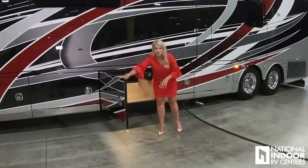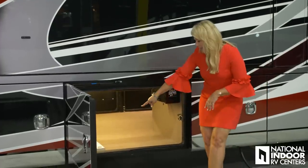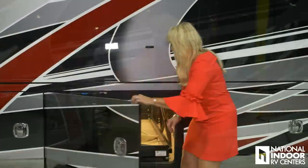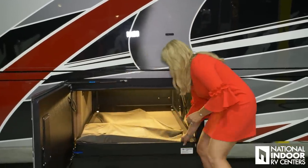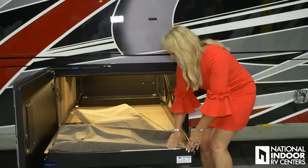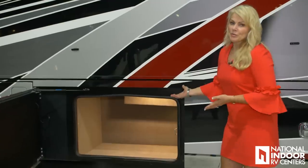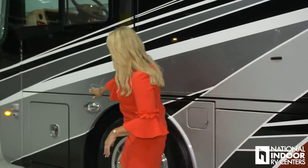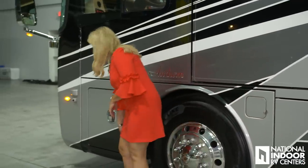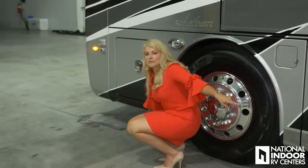Here we have our nice big pass-through storage compartment, and we have the filter for our Dirt Devil vacuum here — Entegra was nice enough to give us some extra tiles in case we ever need them. We have pass-through storage with the tray, extra folding chairs, and one more really nice-sized storage compartment. Here we have our fuel fill for the driver's side, our docking lights, and the exhaust pipe for the generator; the one in the middle of the coach is for our diesel Aqua Hot.